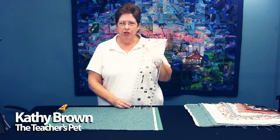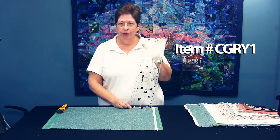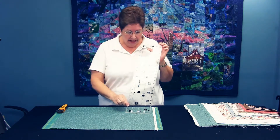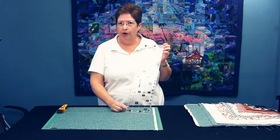Hi, I'm Kathy Brown from The Teacher's Pet and I'd like to introduce you to the Fat Quarter Cutter Ruler. This ruler is really unique in that it takes your fat quarters or yardage and cuts them into the pre-cut shapes that are very popular in the market today.